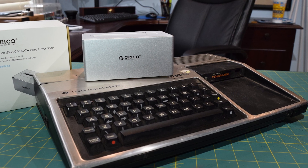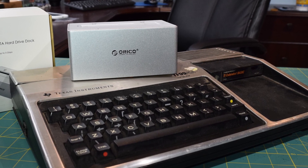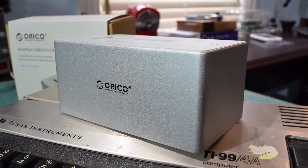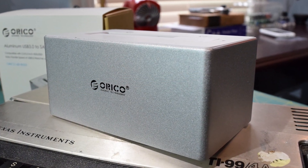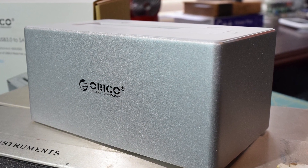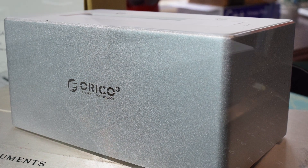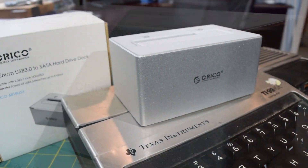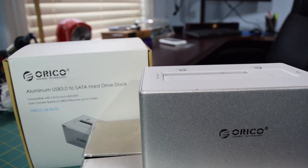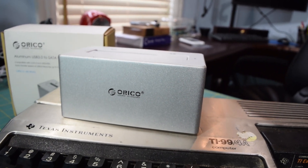Welcome to another installment of EA Computers and Technology. Today we are going to be taking a look at this aluminum USB 3.0 SATA hard drive dock from Orico. This is model 6818US3 and you can buy this off Amazon for $29.99. They also sell a cheaper alternative — a black plastic version — for $19.99 off Amazon.